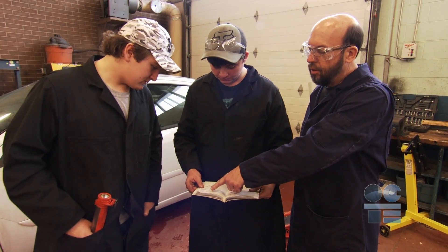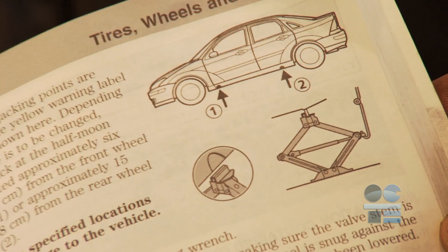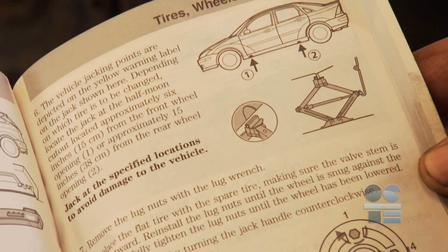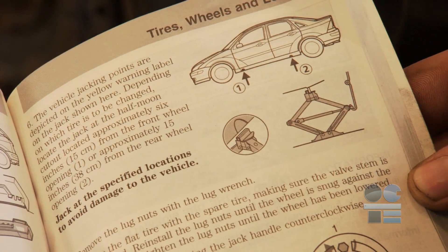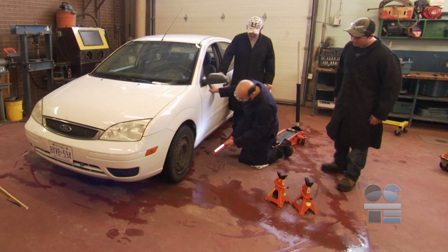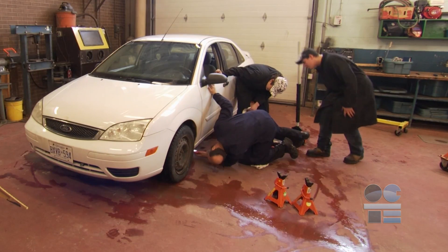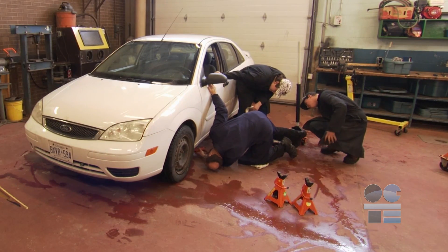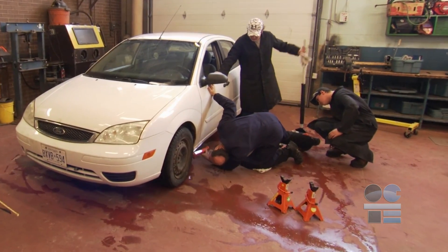Locate the proper lift points by consulting the vehicle manufacturer's specs or the lift guide. Remember, these points are the strong structural components built into the vehicle's body for lifting. Anywhere else will not be sufficient to hold the weight of the vehicle. Have your teacher double-check your lifting points before proceeding. Improper lift locations can result in severe damage to the vehicle or personal injury to yourself or others.